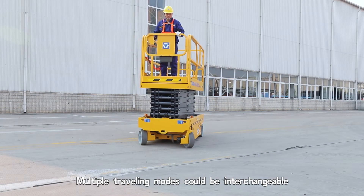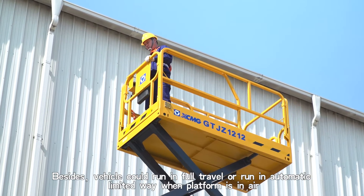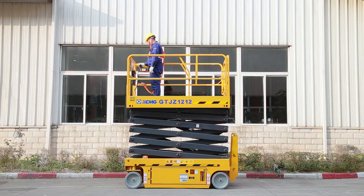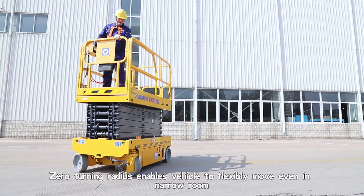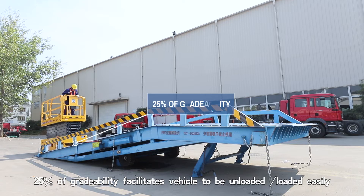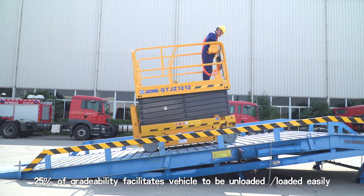Multiple traveling modes are interchangeable. The vehicle can run in full travel or run in an automatically limited way when the platform is in the air. Zero turning radius enables the vehicle to move flexibly even in narrow spaces. A 25% grade ability facilitates easy loading and unloading of the vehicle.